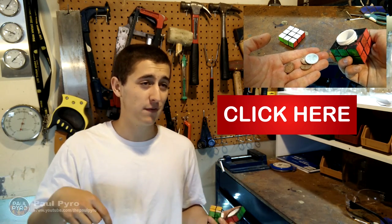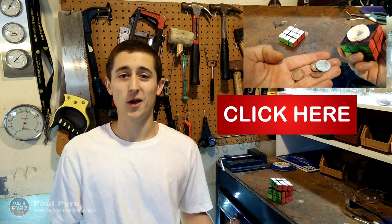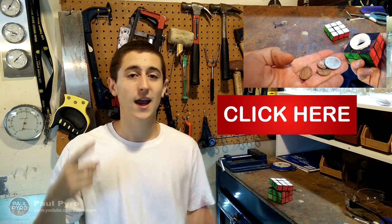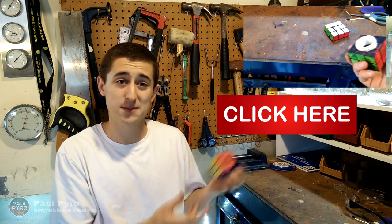Also, feel free to comment below what you think I should do differently, or future project ideas you have. Or if you just want to say hello, I'm welcoming every single person to my YouTube. Now for any YouTubers who are new to this channel, just a heads up: my name is Paul Pyro. I upload one video every single week and I absolutely love science videos. Now this one isn't necessarily a science video — more of just a little gizmos and gadgets video.